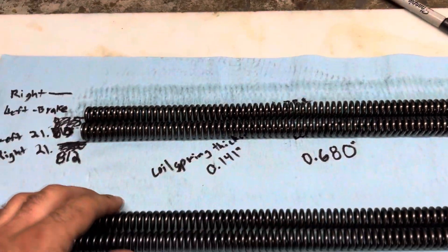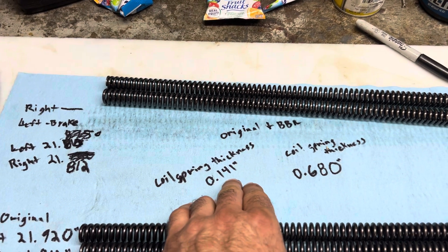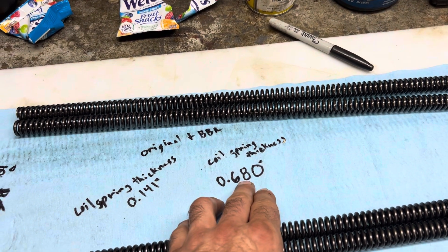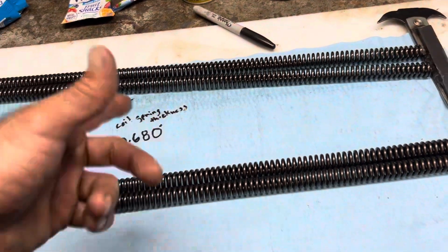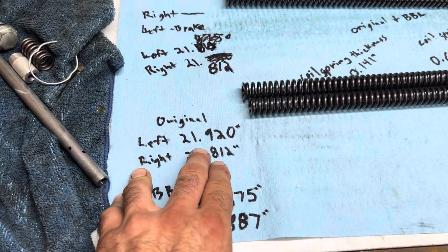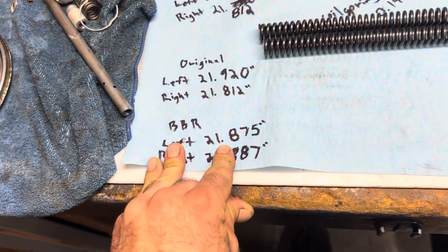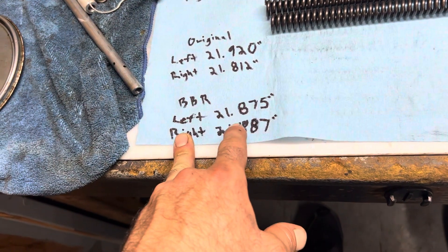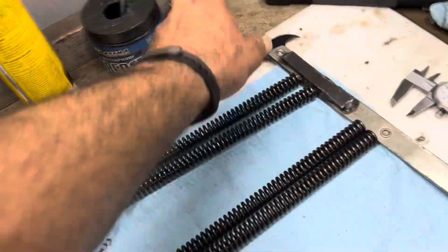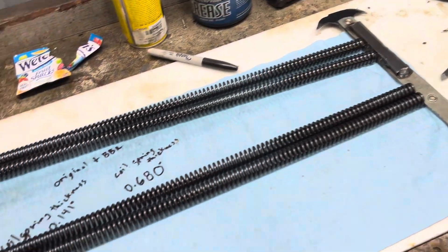After measuring everything, the coil spring wire thickness is around 141 thousandths and the outside diameter of the coil spring is 680 thousandths, consistent for both springs within a couple thousandths. For length, one original measured around 21 and 920 thousandths, the other 21 and 812. The new BBR springs measured 21 and 875 and 21 and 687 - maybe closer to 21,700. I'm measuring with a Harbor Freight tape measure and a bent steel pry tool, so it's a rough estimate.